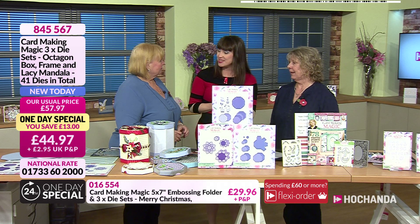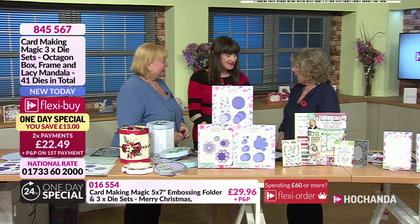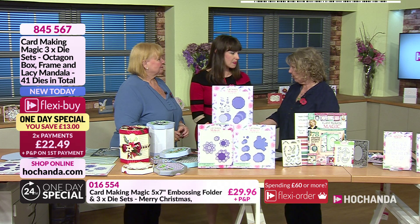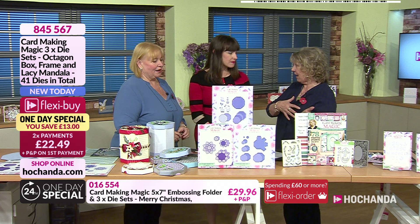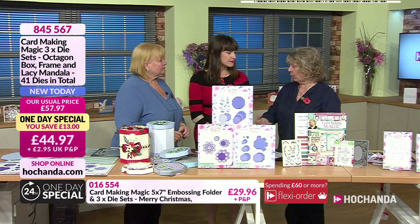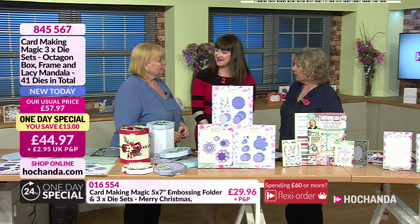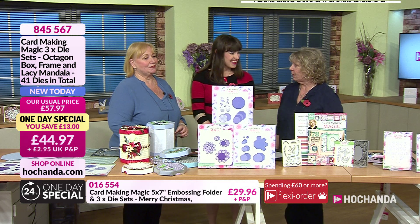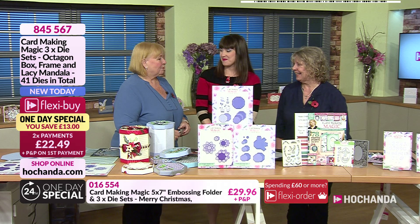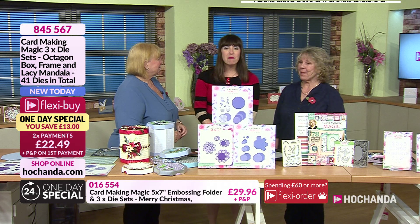We've known each other for a long time in a personal way — we met through crafting, but we've known each other outside of work too. I went to work with Craft Stash at Practical Publishing, and Ruth joined Practical Publishing earlier this year, about six months ago. Now I collaborate with Christina on her products and other products for Craft Stash.